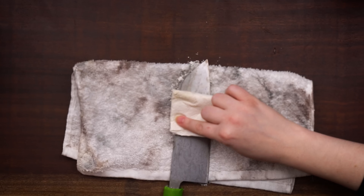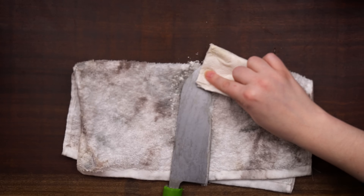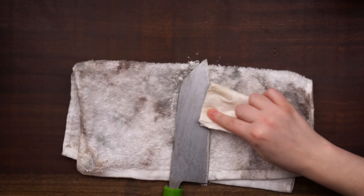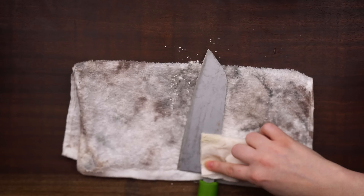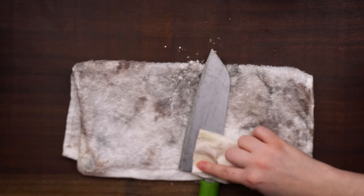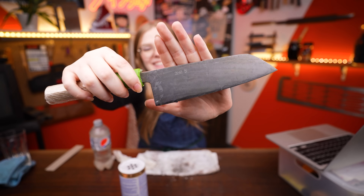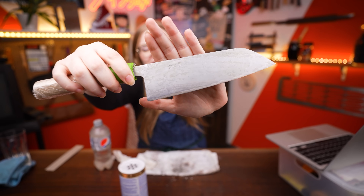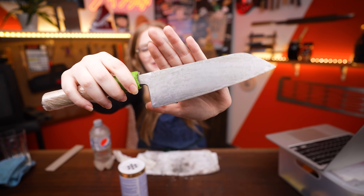A fun fact about barkeeper's friend is the main ingredient is actually made of rhubarb — it's called oxalic acid. It's really good at cleaning pretty much anything from your knife to your sink, even the bottoms of copper pans. Trying to make really even, consistent movements to not disturb the patina too much. It kind of looks like fake Damascus — I think that's just all the texture from the little bits in the salsa. A fun result, not one I was totally expecting, and I don't think I would do this at home, but pretty fun to try.